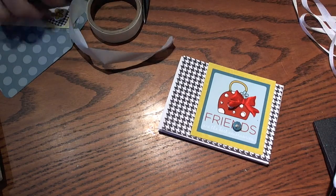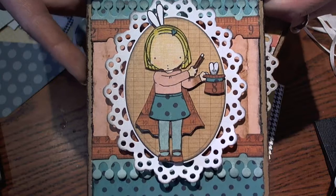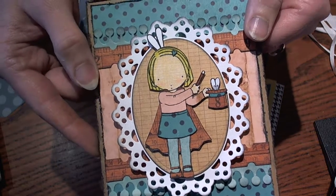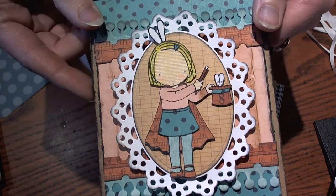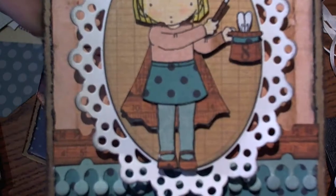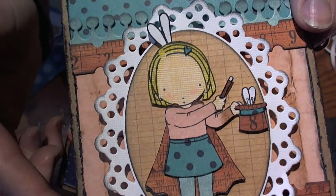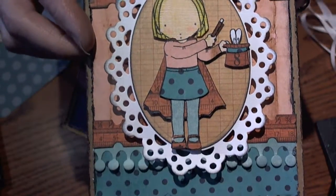Before we get started, I wanted to share some cards that I've made. I am new to My Favorite Things, and I love this little girl — this is the Pure Innocence stamp line. I actually added the little bunny ears to her from a different Pure Innocence stamp, the Fairy stamp, and made this into a fun little birthday card. I pieced together crepe paper, and all of the dies used — the little ticket die, the crayon die, and the doily die — are all My Favorite Things.